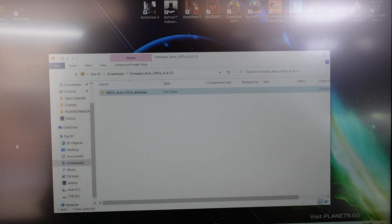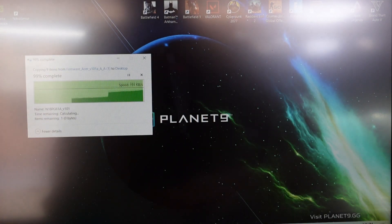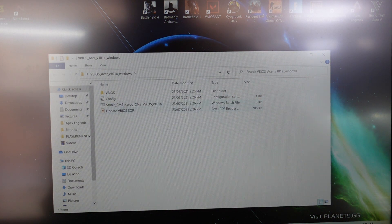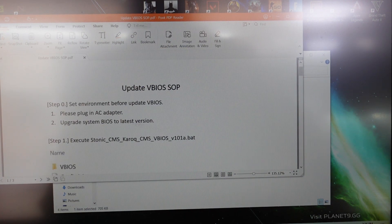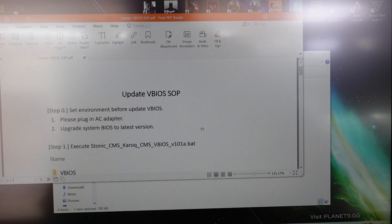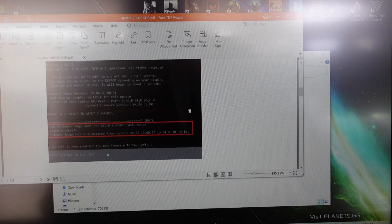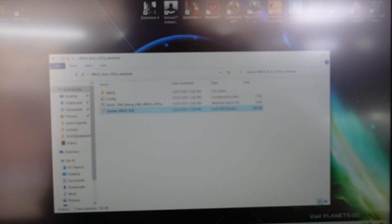I'll drop and drag that onto the desktop and give it a run. I'm assuming I just run the single executable, but I'd best have a look at the instructions first. It says: please plug in the AC adapter, upgrade system BIOS to latest — let's do that first — then execute the bat file and follow the prompts.